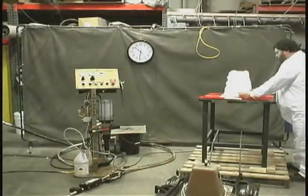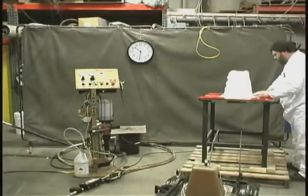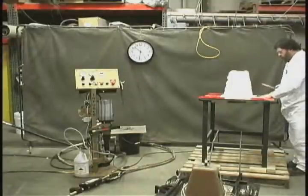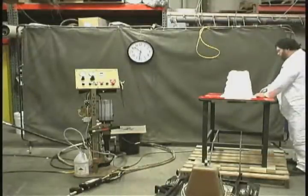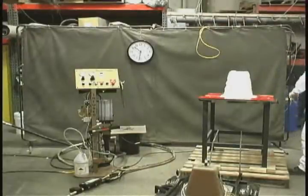Don's just finishing up the perimeter trim around the flange of the molding. He'll wipe the flange clean of any loose fibers that would be caught under the seal. And then we'll close the mold and begin our injection.